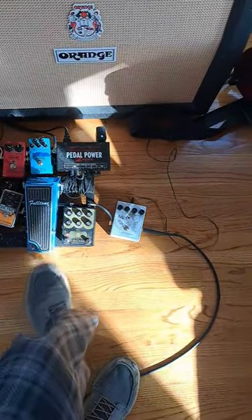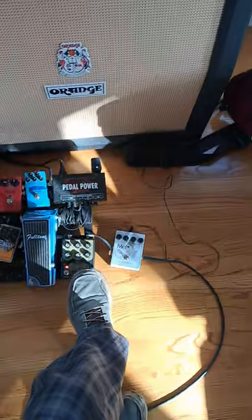From there, we go into the Life Pedal with the boost. Octave Fuzz.